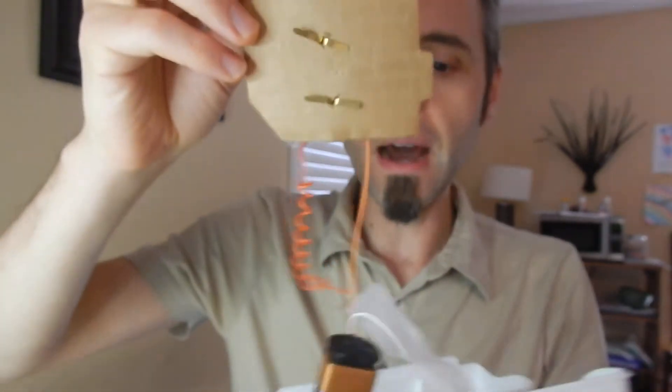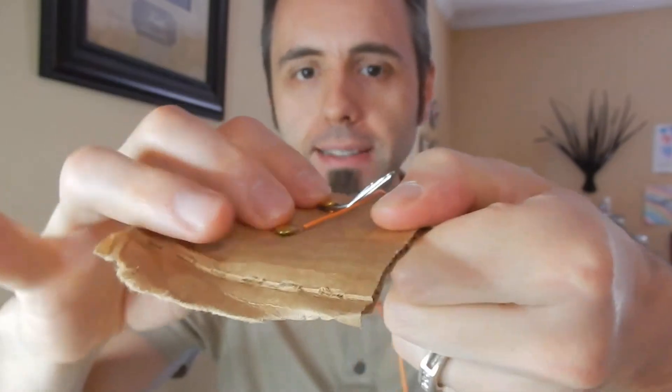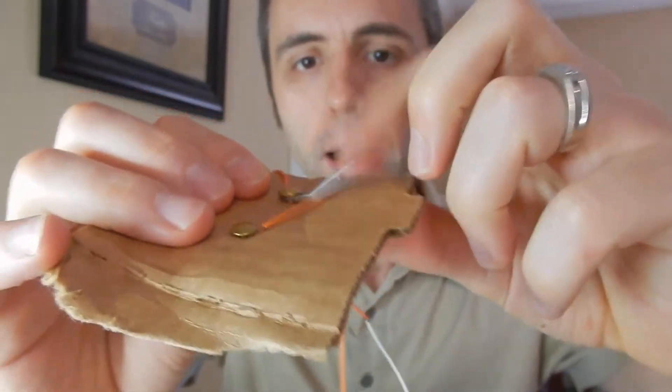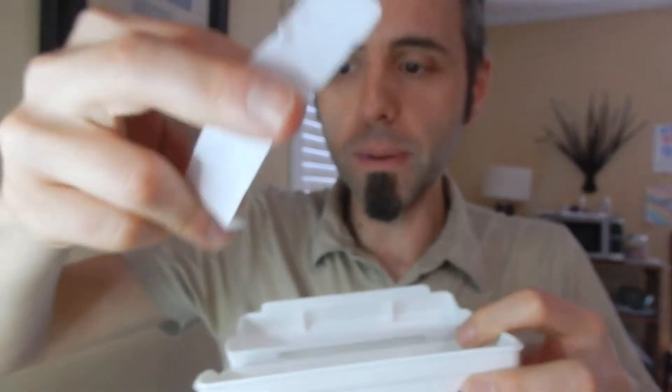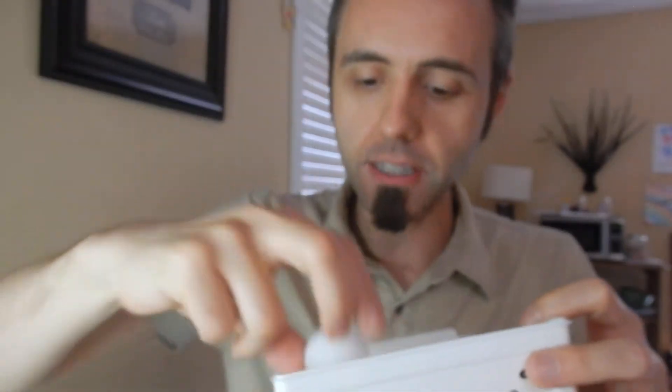It comes with instruction manuals here. They give you these little pieces of paper. We added this cardboard to it to have a surface to be able to put the brads in so that we could do our connections for our battery, which we're going to talk about the battery in just a minute.